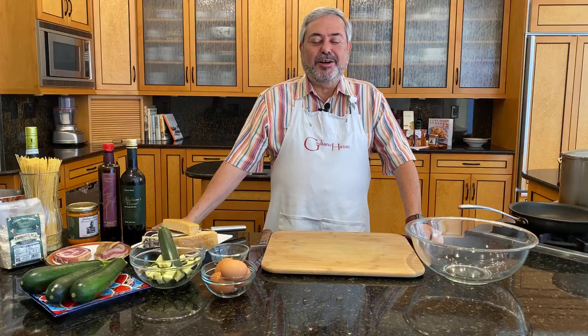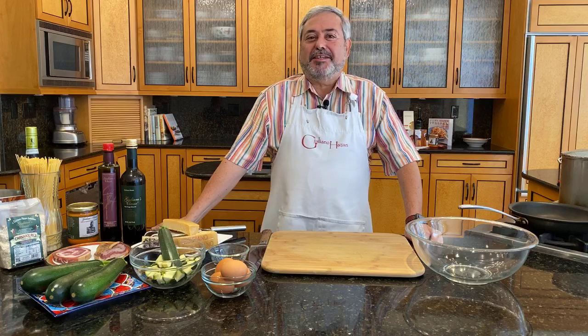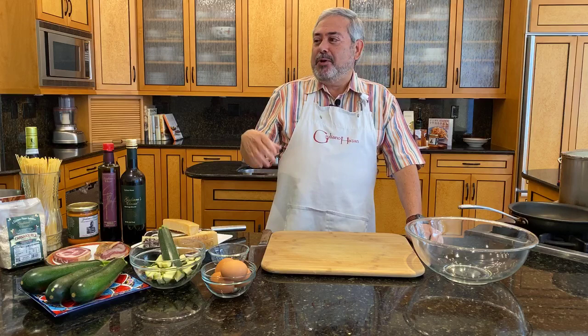Hello. Welcome to our second Facebook Live class. I'm Giuliano Hazan. To begin with, I want to introduce my team, just like before. I have my wife, Lael, our producer.